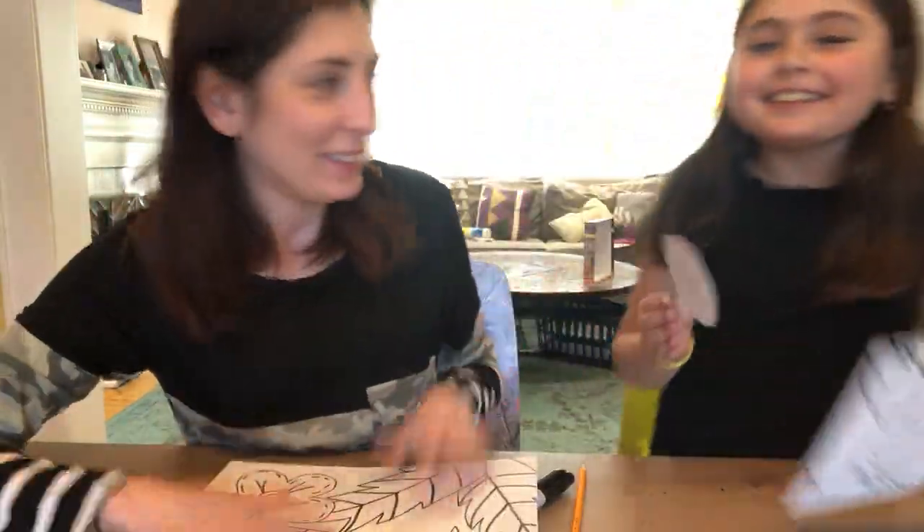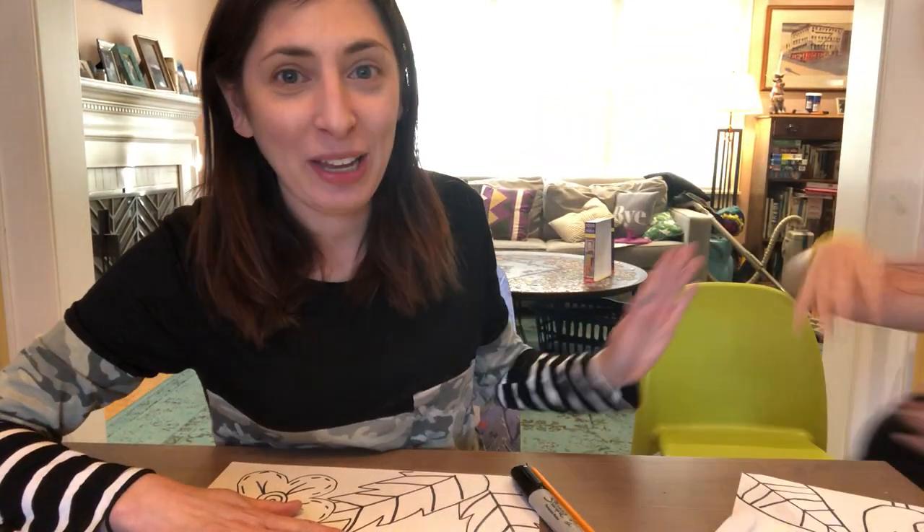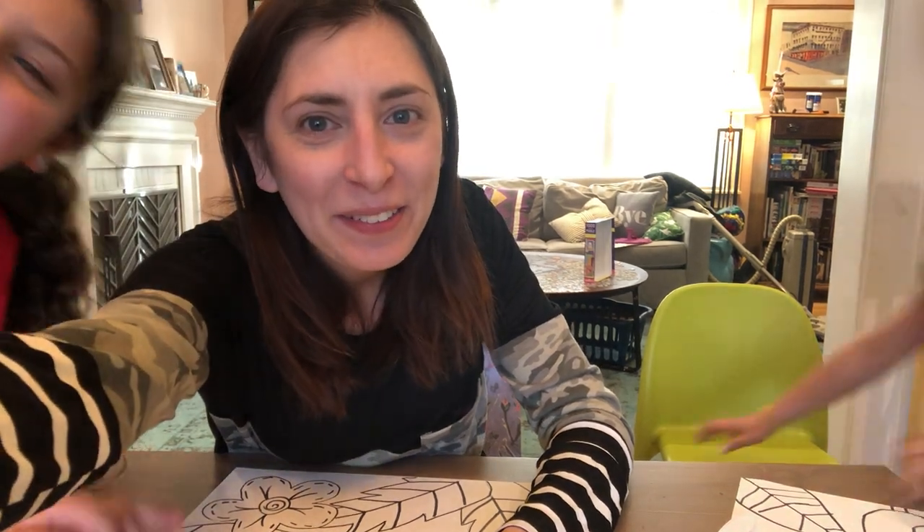Thank you so much for making this one. I hope to see you next time. Bye-bye!